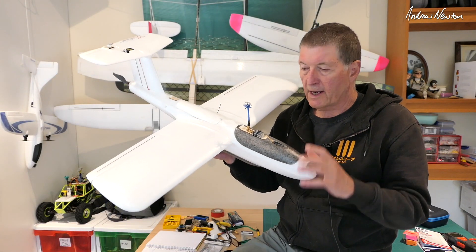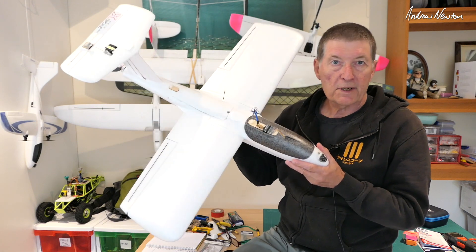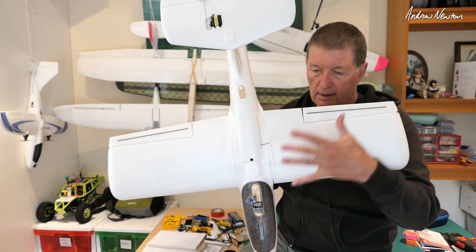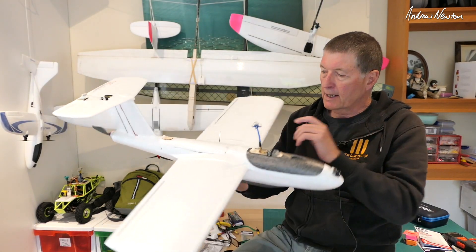Greetings folks, this video is going to be all about the Finwing Xbird, which is a unique little FPV platform with an 800 millimeter wingspan, stubby but wide chord wings, and a T-tail as well.